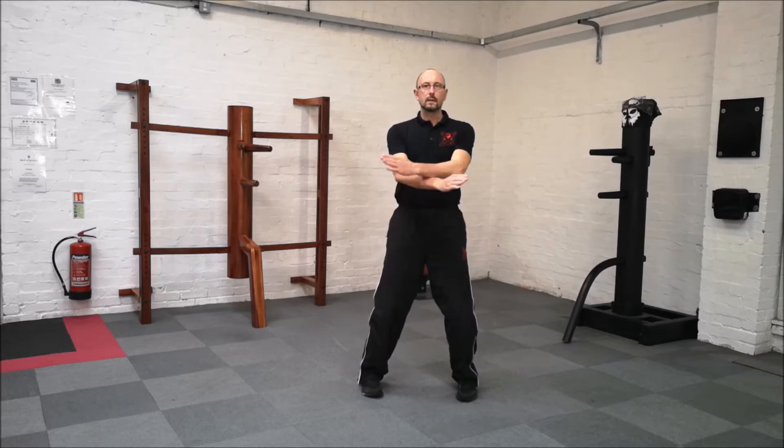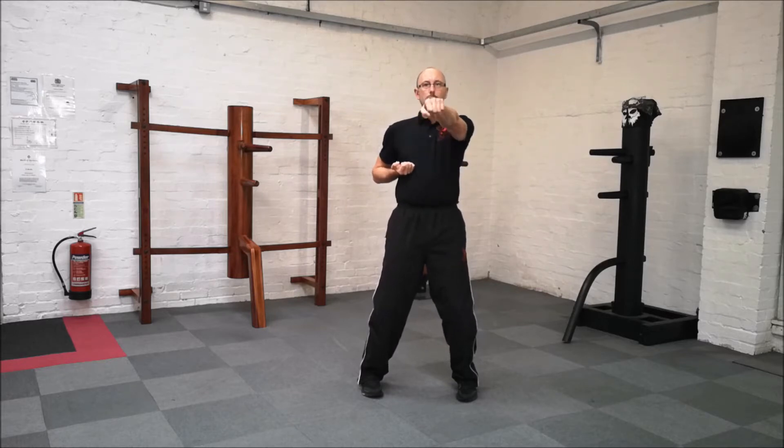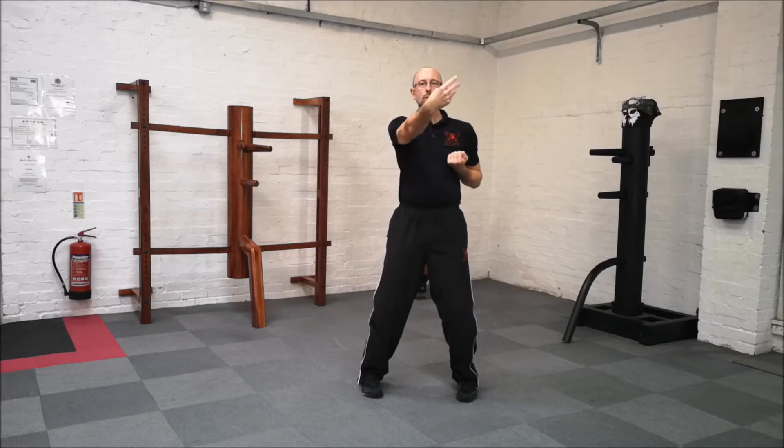Come off the low centre, high centre, back. Left punch, slug your toes, right punch, slug your toes.